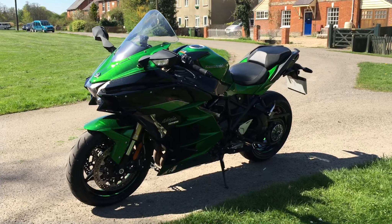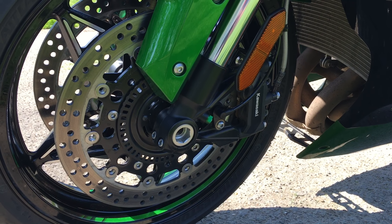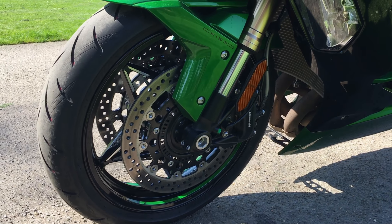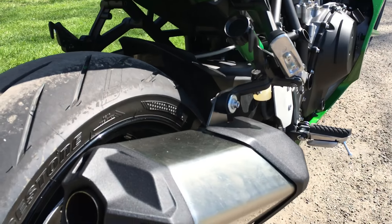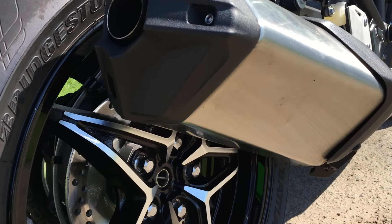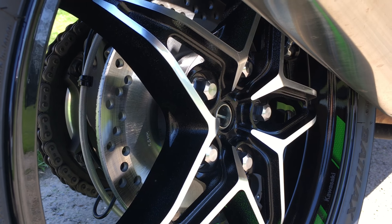Brakes: up front it's got dual discs — Kawasaki-badged, not Brembos, but they work really well. The discs are 320mm with four-pot radial calipers. On the back it's a 250mm single disc, though it's hidden underneath this massive — and quite ugly, it has to be said — exhaust, which is a shame because the wheels are beautiful. Look at that lovely machining on the wheels.